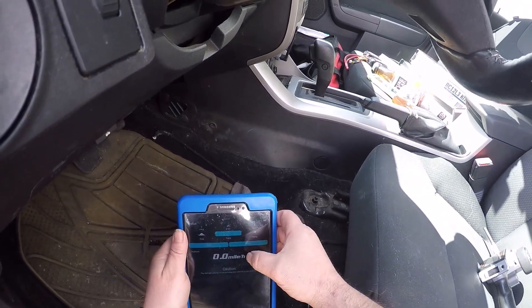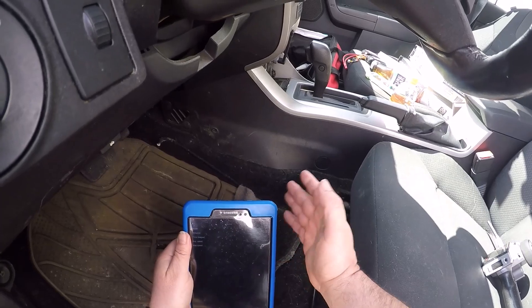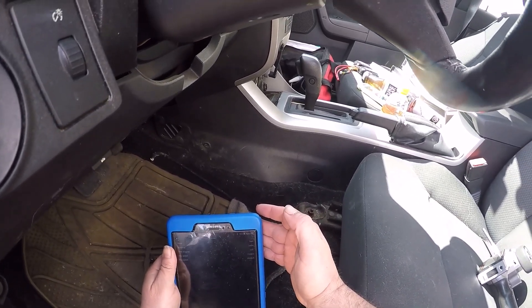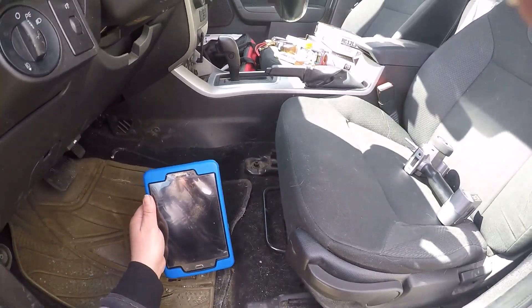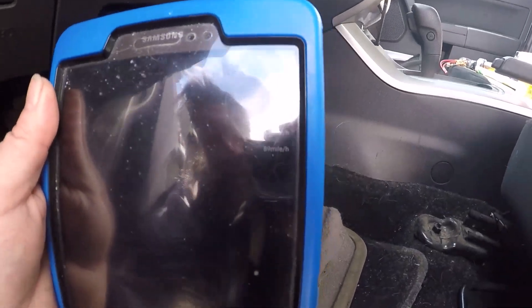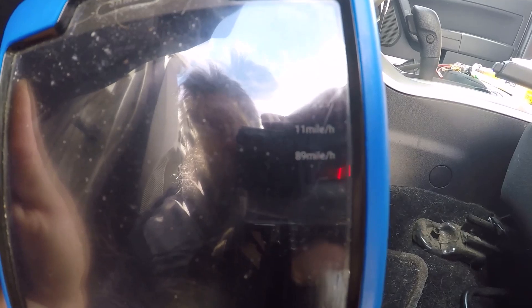Stop and read. I got it in my car because you can't see the screen at all. 89 miles an hour max speed — 89 miles an hour. That's a personal best on 2S: 89 miles an hour.